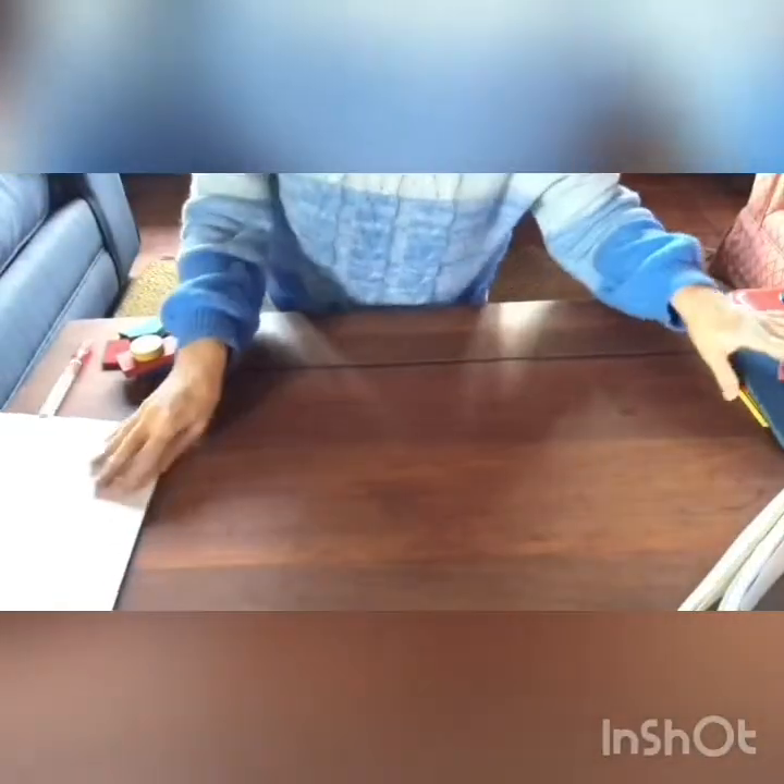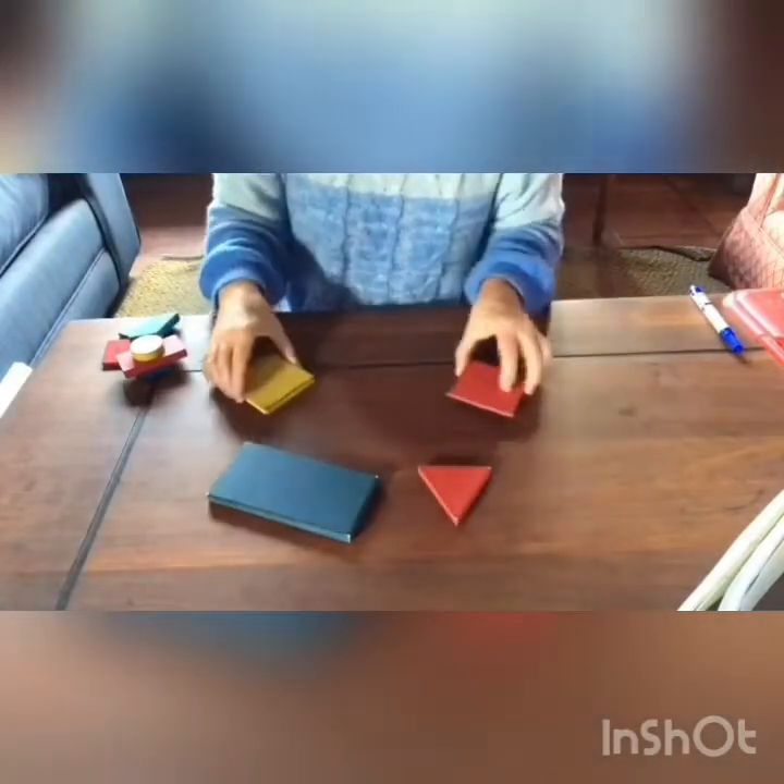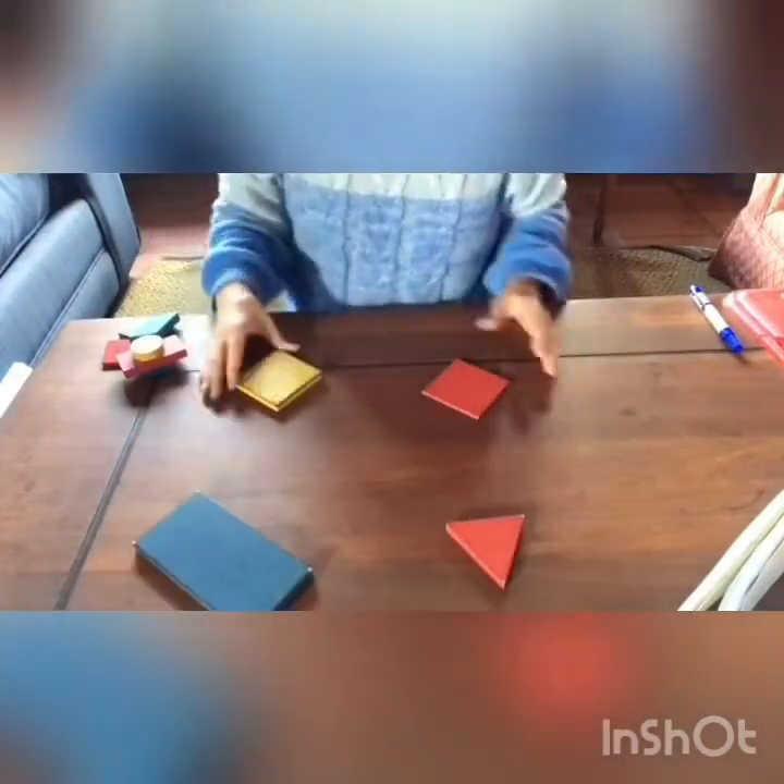We are going to learn here a lot of different things that maybe you don't know yet. Okay, take a look. First of all, we were talking that addition is putting things together and counting them.